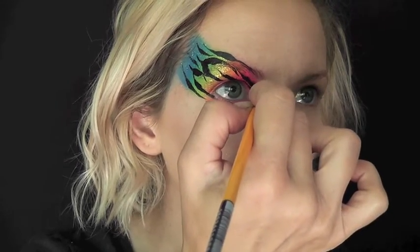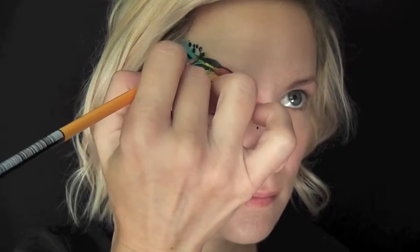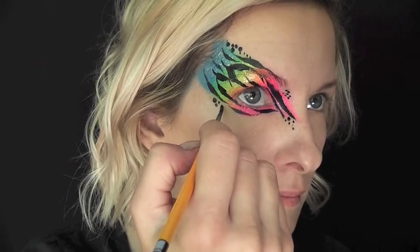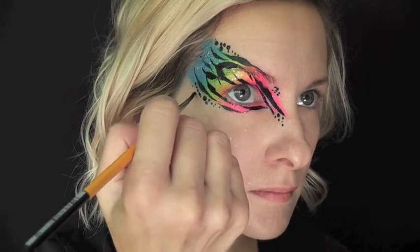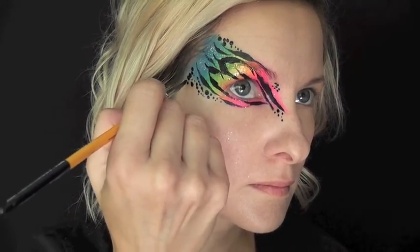Next I'm just going to go in with some more of that same Crivalon Black and I'm just going to make a series of dots — smaller and larger — flowing with the design down to the eye. The secret to making good dots like this that are circular and not frayed out is just to make sure that you have enough paint on your brush. Make sure it's kind of liquidy, almost dripping.